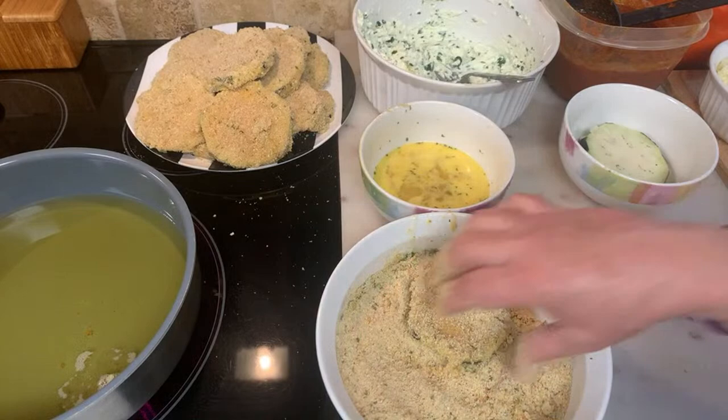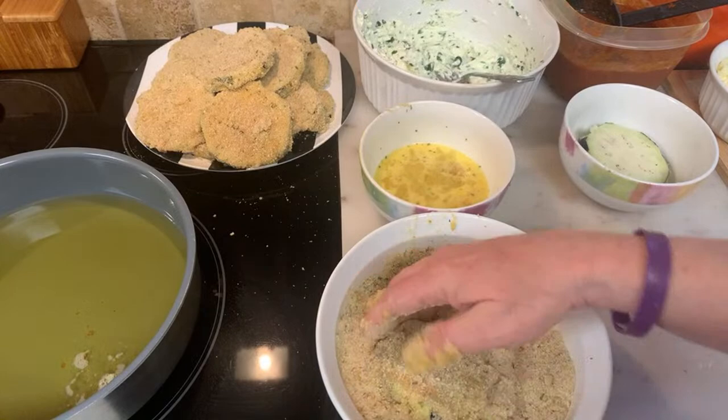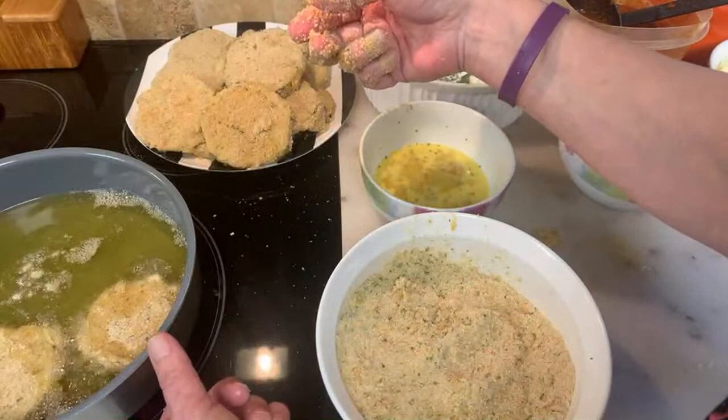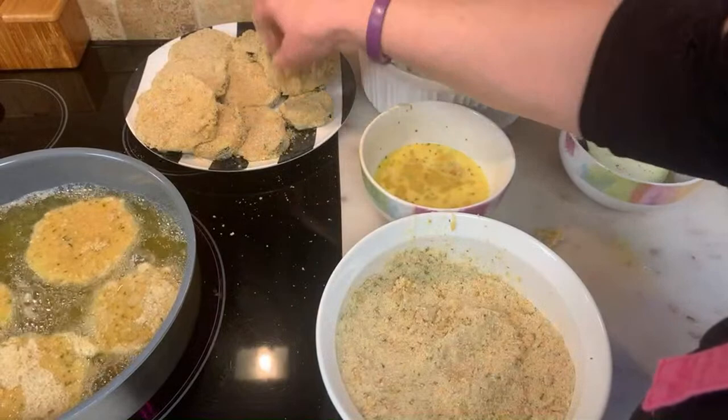Make sure you mix your eggs really good. Use a deep frying pan — please use a deep frying pan. Do not use one that's more level because that grease will pop up and burn you. Make sure it's deep. I once watched a lady playing my fried calzones video and she had a kitchen fire — thank God nobody got burned. When you fry with oil you want it a little deeper.